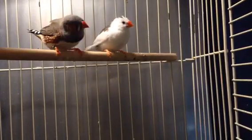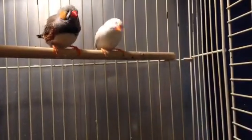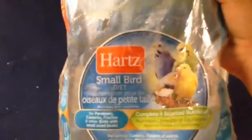So the first thing you want to have is a really good food for your finches. This is the food that I use for my finches. It's really good food with a lot of seeds and it's pretty good around the price range.